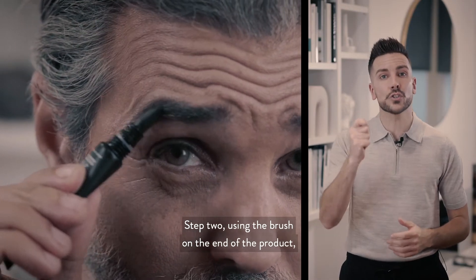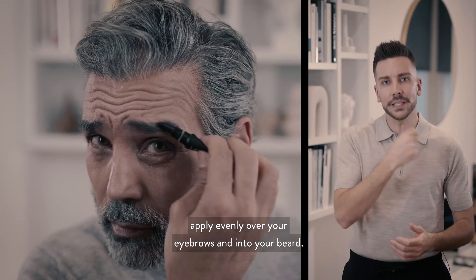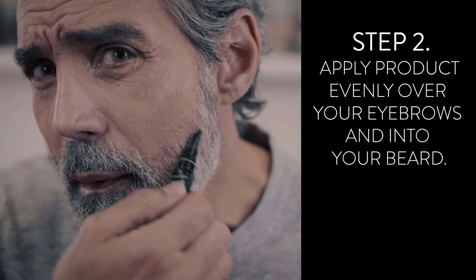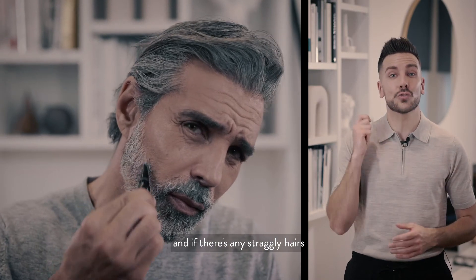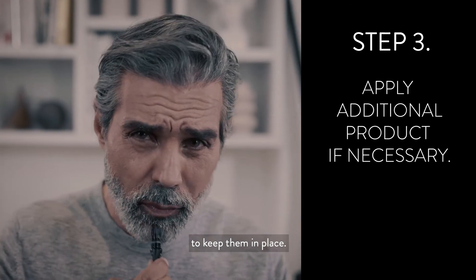Step two: using a brush on the end of the product, apply evenly over your eyebrows and into your beard. Step three: take a step back, take a look, and if there are any straggly hairs, simply use the product back over again to keep them in place.